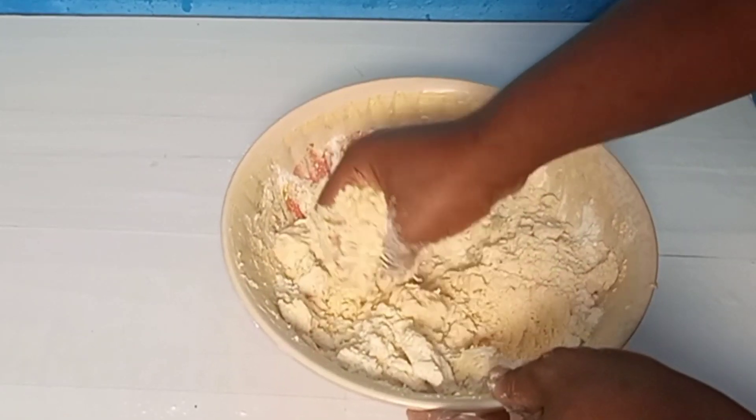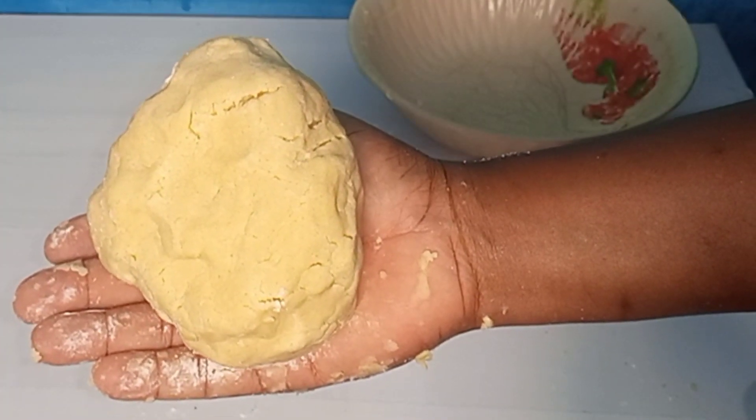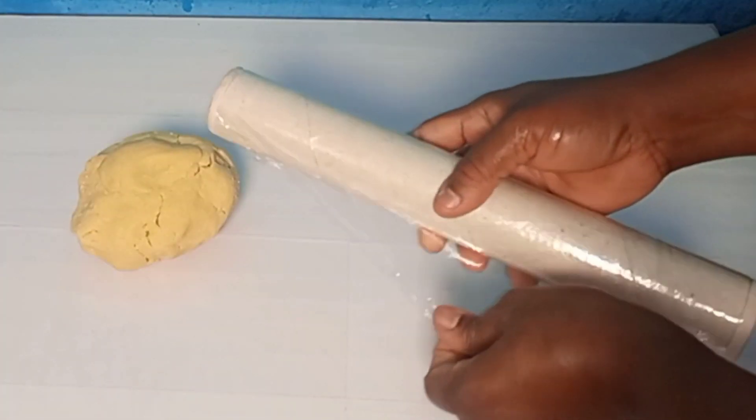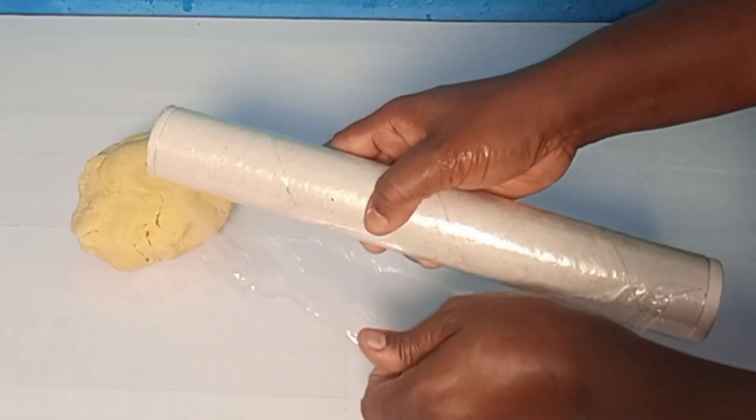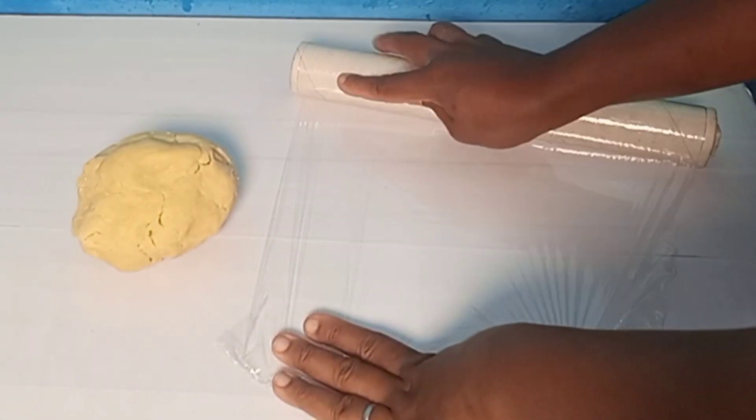I'm using my hands to mix and bring it into a ball — there it is. I'll use a clean piece of foil to cover it up and put it in the fridge for 30 minutes.